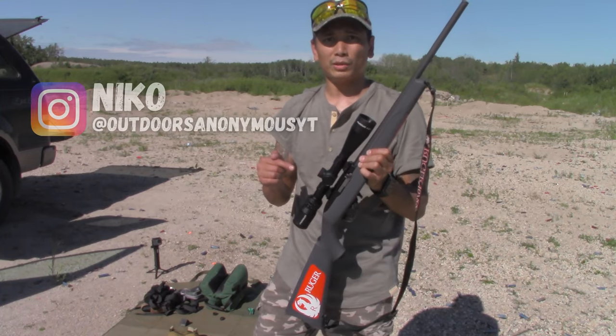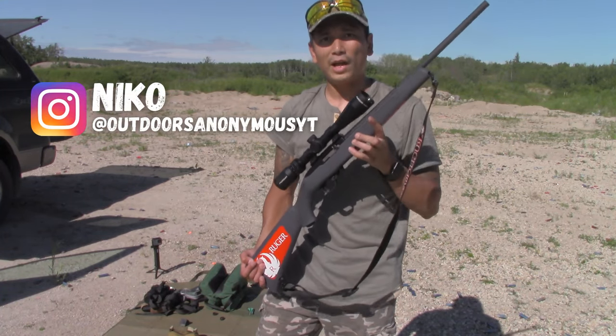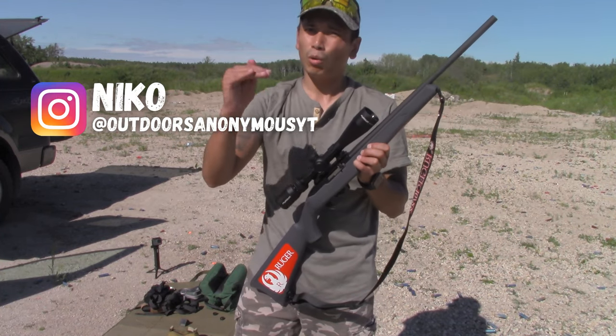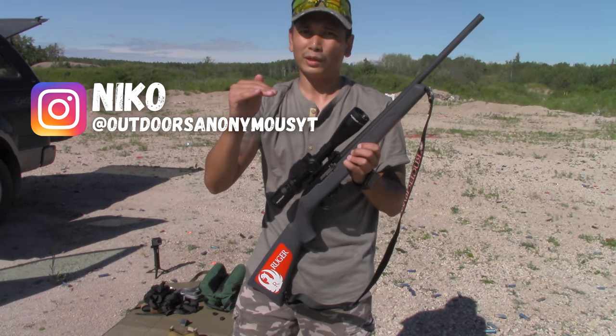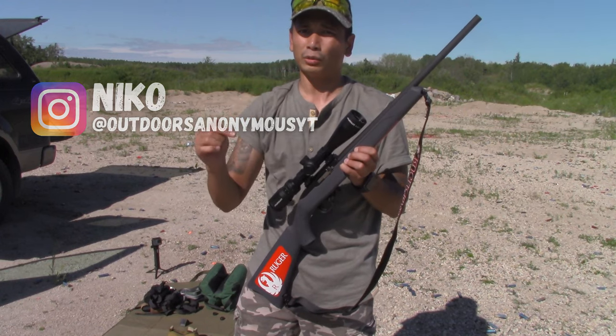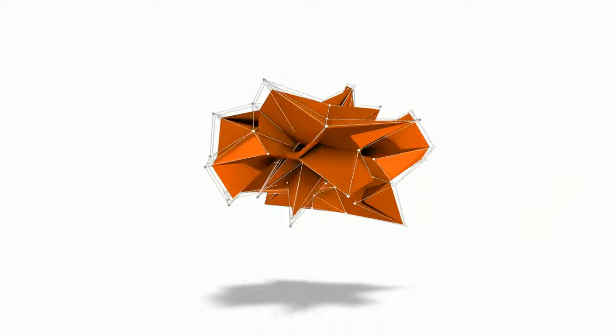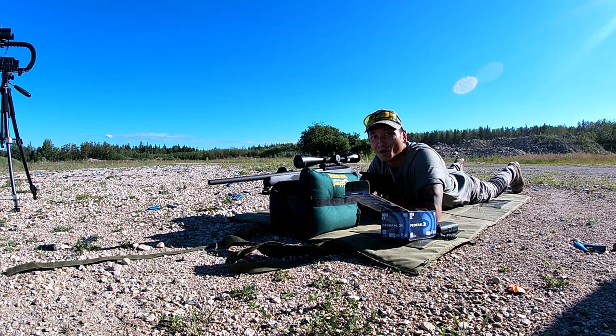I have my Ruger 10-22 here with me today, and right now I have it zeroed in for 25 meters. Today we're going to test out where our holdovers are supposed to be for different distances when it's zeroed at 25 meters. This is why I love the Ruger 10-22.